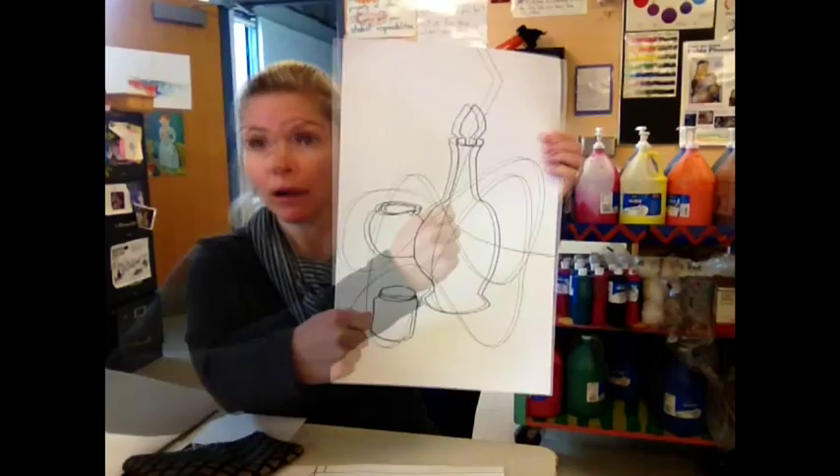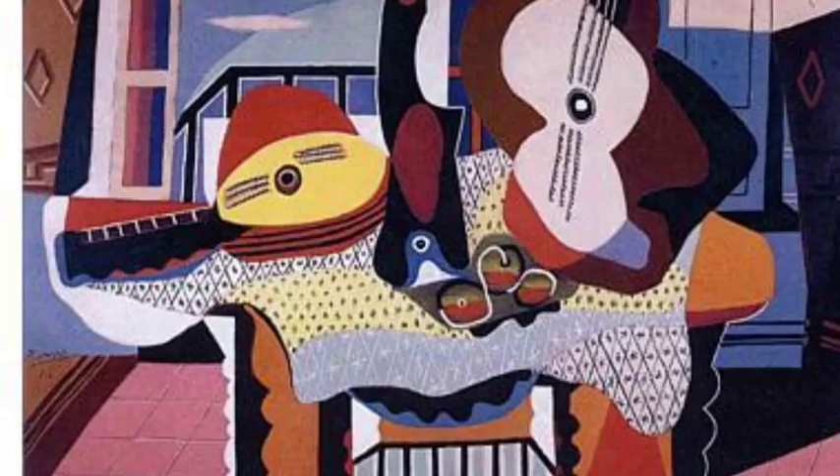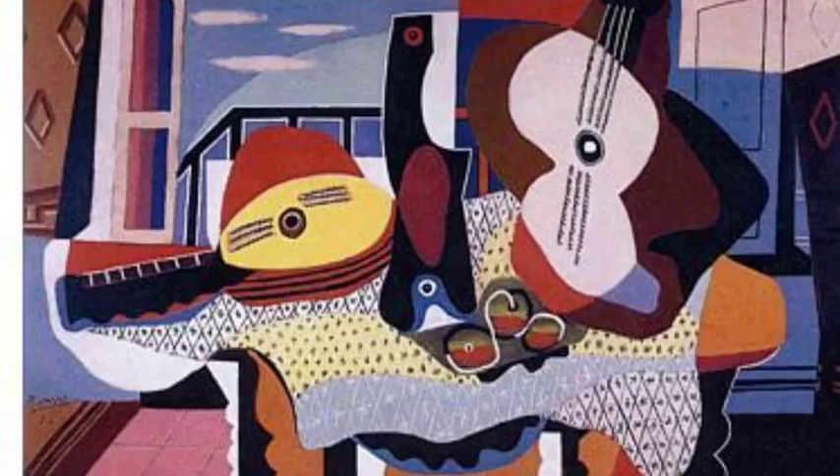You could take a still life like this and start lines that are curved or straight lines, angular lines, through your piece. Here we see a line simply dividing the guitar in half into two views. We see a similar technique utilized in Picasso's still life with mandolin and guitar. The patterns on the tablecloth as well as on the wallpaper and the floor, and the repeating lines, create a rhythm and flow in this piece.